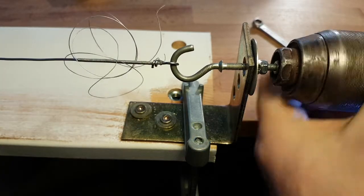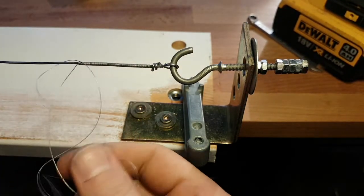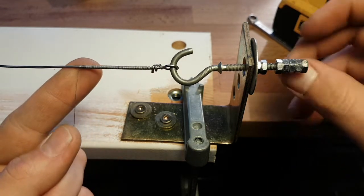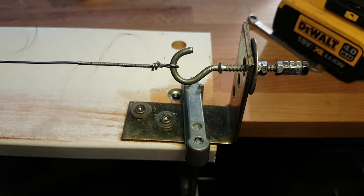And by the way, don't let the wire — if you are using thicker wire, that can hit you. And after you wind, give a couple of turns in the opposite direction so it will not hit you.